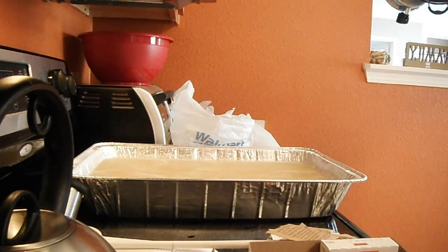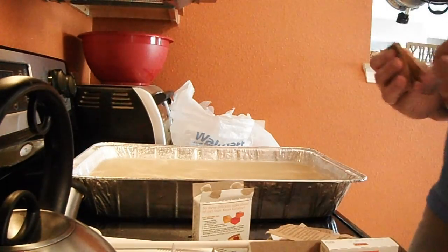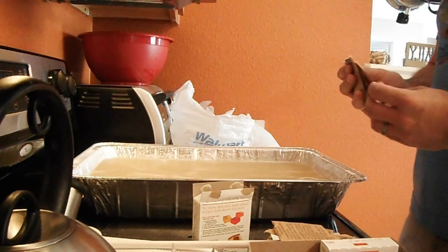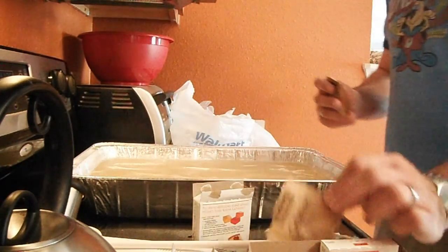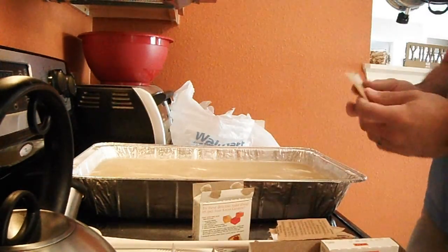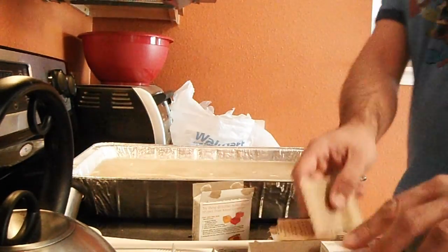We've got two boxes left here. Please don't add it all at once. You can if you want to, but it's going to kind of suck. The very first box I did, I kind of poured it all in the center — it took me like an extra five minutes to get all the little clumps out, so I learned pretty quick you don't want to do that. Just kind of spread it out, mix it in.